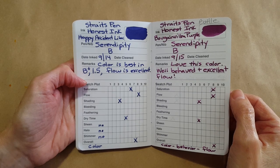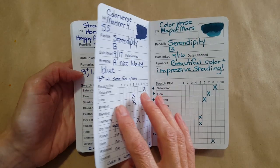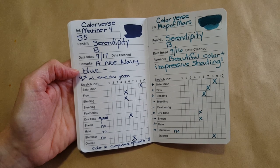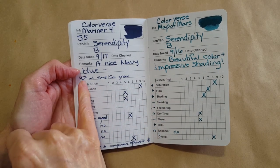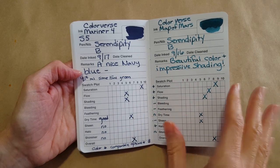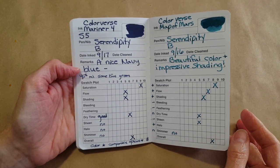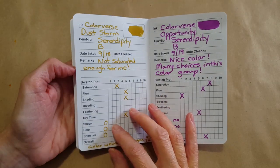Then we went into Color Verse — we had seven of the Color Verse inks. I started to jot in per-mil prices, something I mean to do going forward. I'll show you my setup for this year, because I don't have another one of these booklets but I'm going to use the same size and very similar paper to do a DIY one.